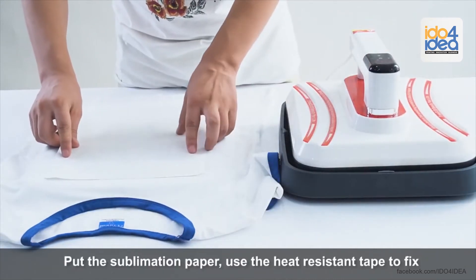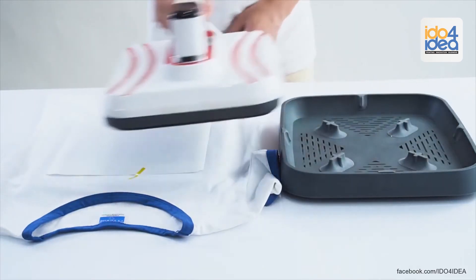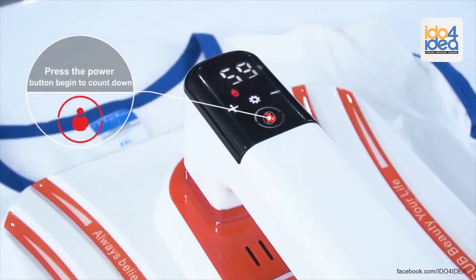Put the sublimation paper on, and use heat resistant tape to fix it. Press the power button to begin the countdown.